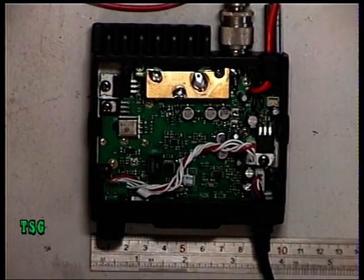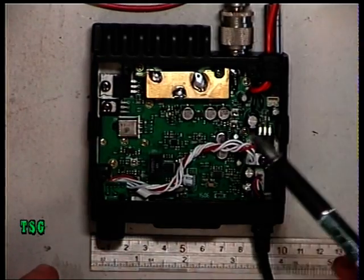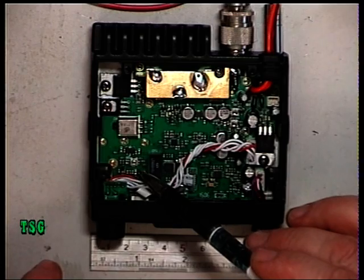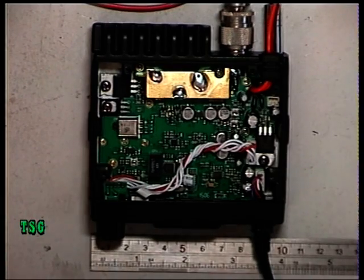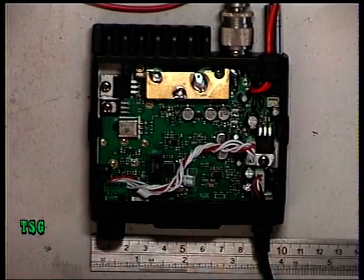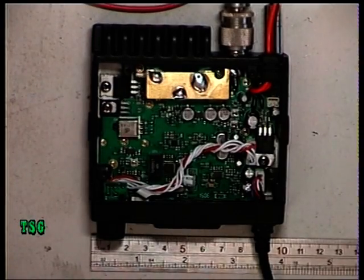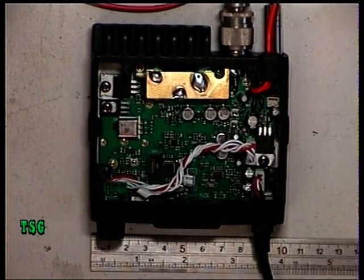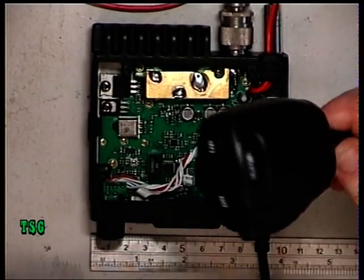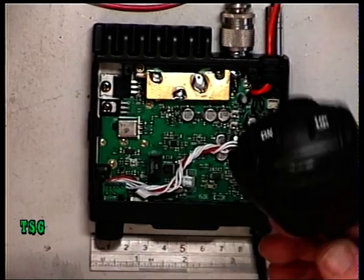We've unboxed it and connected it up to power. I've made a little diagram — there are only three adjustments in it: one there, one there, and one there. One is going to be deviation for FM, one is probably modulation for AM, and perhaps the other is a frequency trim. There are no adjustable coils. Using a six-inch steel rule, you can see it's ten centimetres — about four inches — across, so it's very dinky indeed. The mic that comes with it has up/down channel buttons.